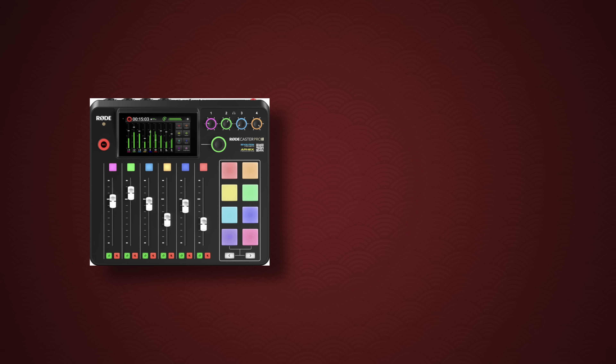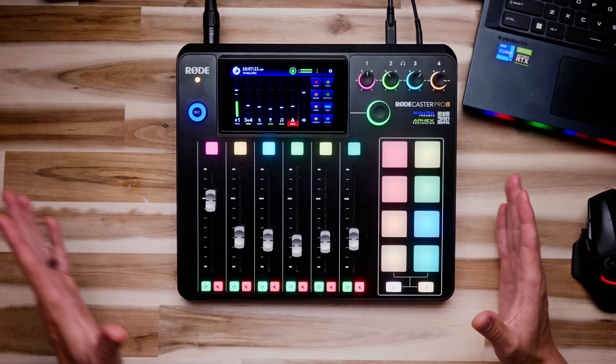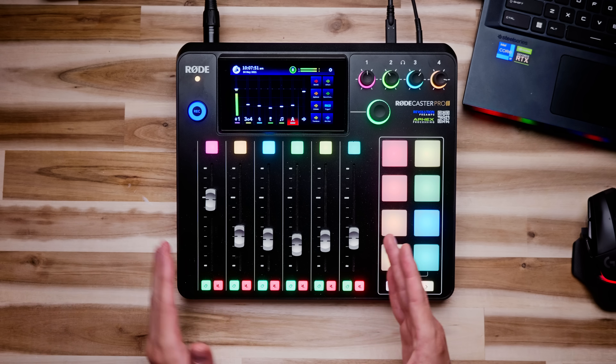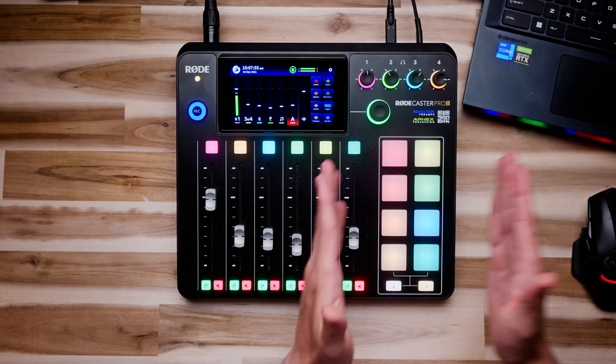There are two models of the RODECaster. There's the RODECaster Pro 2 and the RODECaster Duo. A lot of people think one's more powerful than the other, but that's not true — they are essentially the exact same machine. One's just bigger and has more inputs and outputs. The Pro 2 has four microphone inputs and four headphone outputs; the Duo only has two of each. The Pro 2 also has six faders and eight smart pads, while the Duo only has four faders and six smart pads.